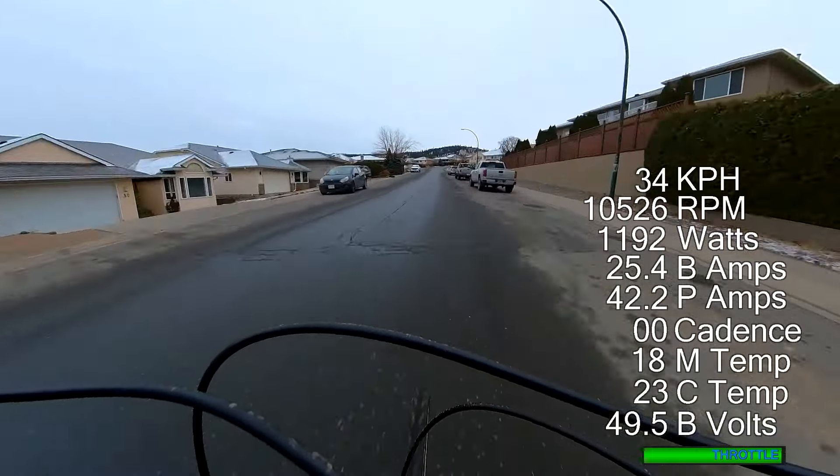It's about five degrees outside today. I do have some footage with the Photon in similar conditions, so I'll do some videos on that one as well. I did a lap with throttle-only on that bike, so I can kind of compare those two a little bit as well. It definitely gained temperature reasonably quickly.